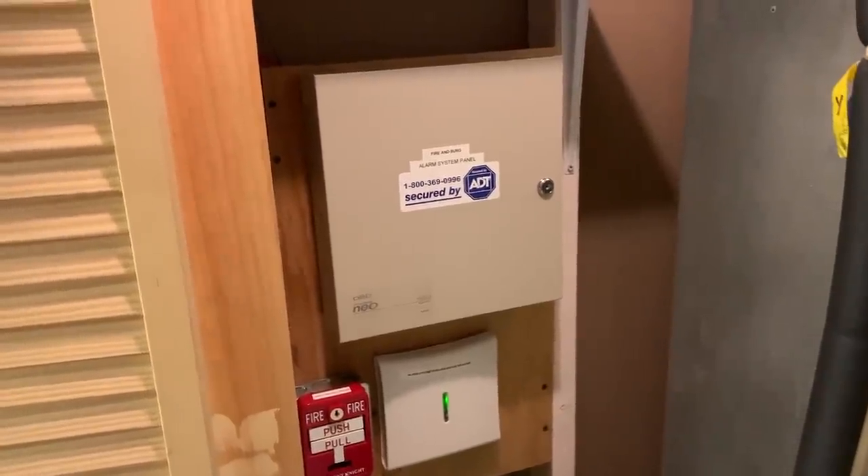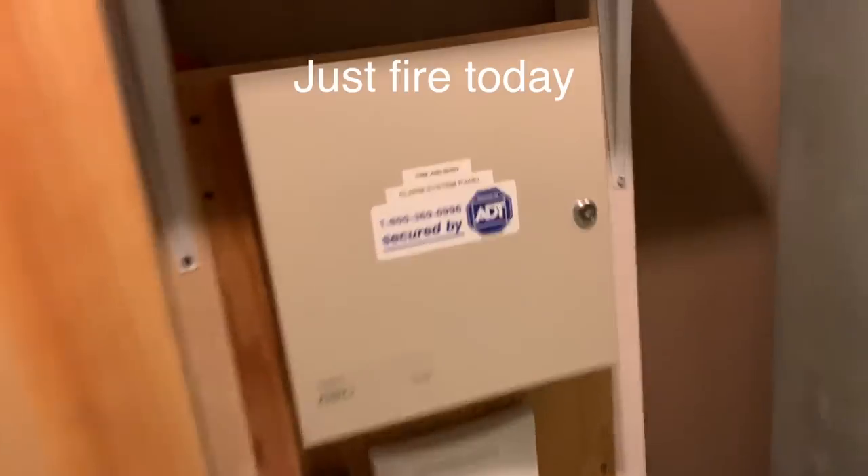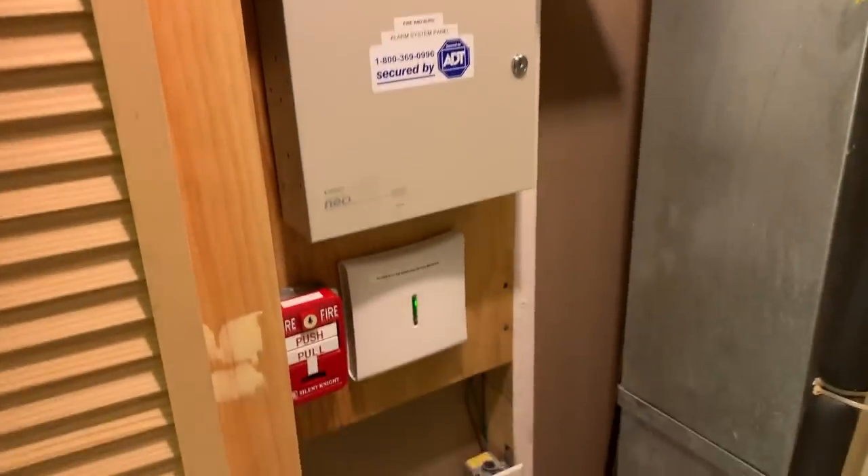Hey everybody, it's Safety Security Alert here today, and I'm going to be doing a home fire and burglar alarm security system test. Let's get started.